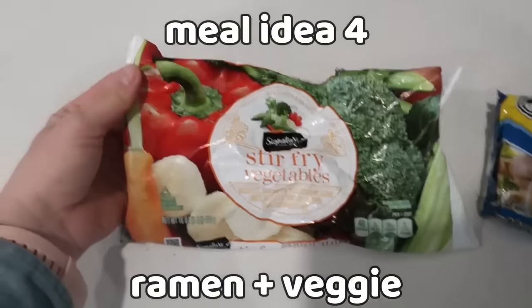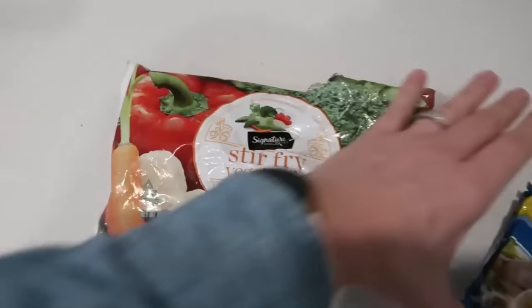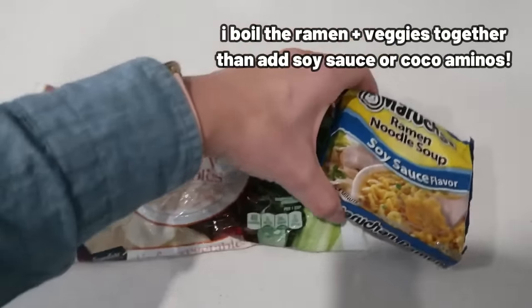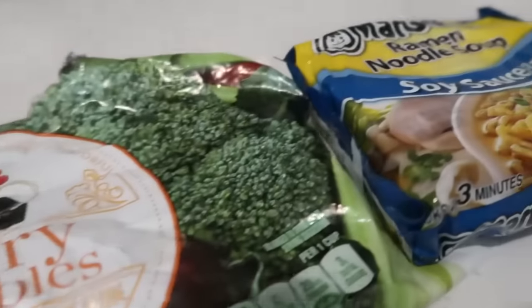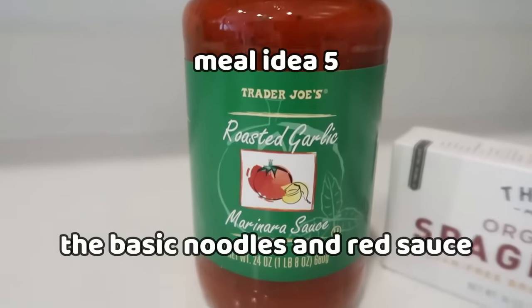Here's a meal I use a lot for my husband but used for myself before I went gluten-free: just a packet of ramen. If you're plant-based or vegan, skip the flavor packet and use the noodles with stir-fry veggies, cooked together in the same pot once the water is boiling. Add some soy sauce at the end. Meal number five is your basic noodles and red sauce — the only time I make it is when I don't feel like cooking.